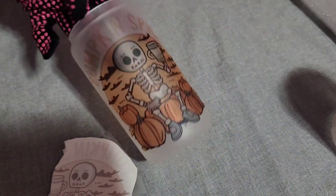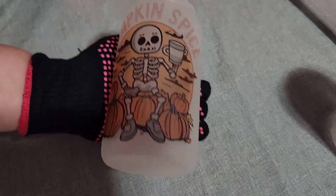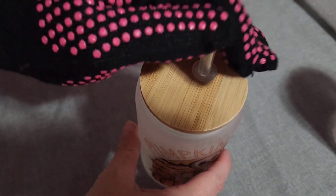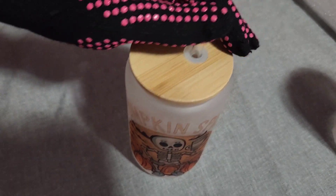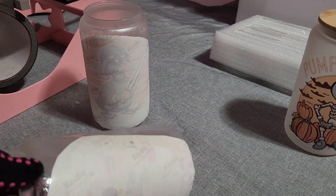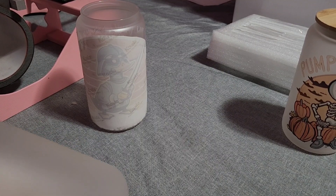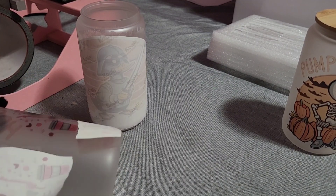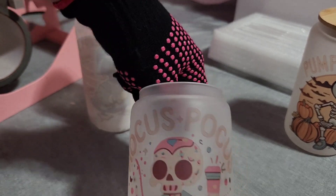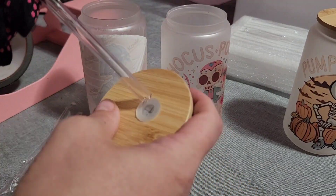Through trying to figure out how to sublimate on black and cotton and trying a bunch of different transfer papers, I stumbled across DTF. I tried DTF with sublimation ink and then discovered there's actual DTF ink and DTF printers. It made me realize I need a DTF printer along with a much bigger heat press — it's going to cost me about ten thousand dollars for that setup so I'm saving up and working on getting that going.